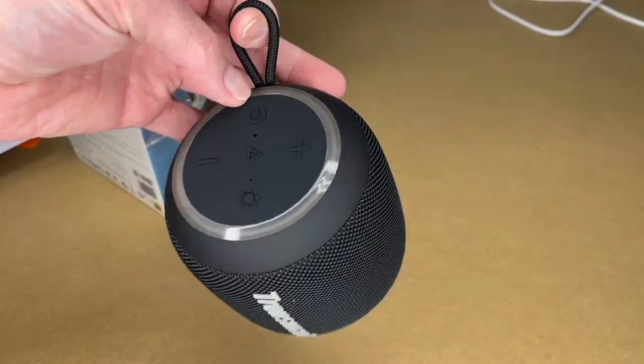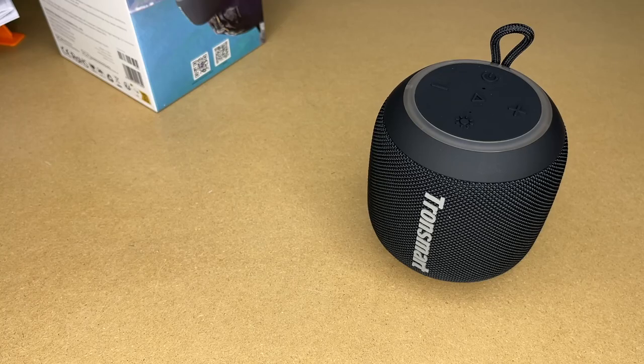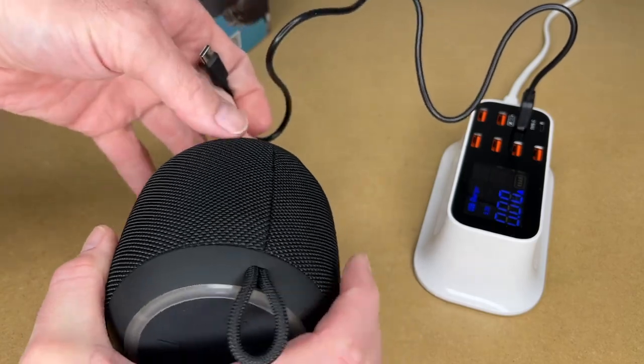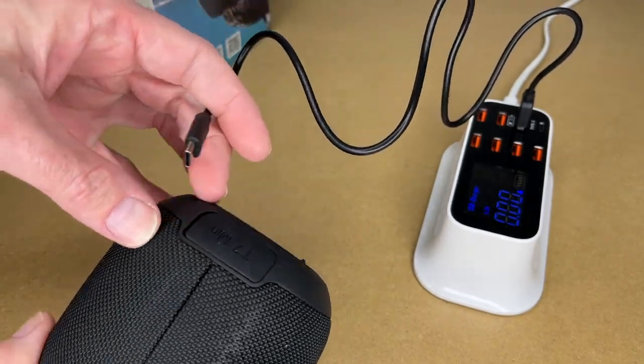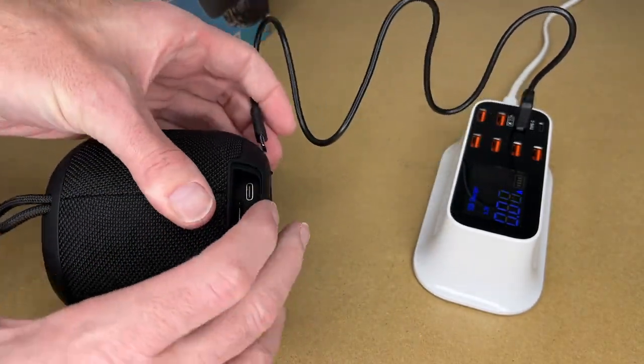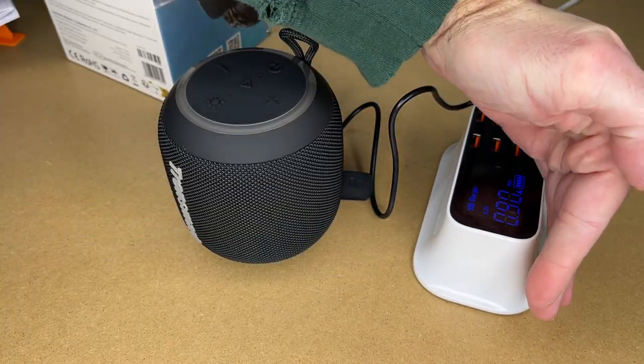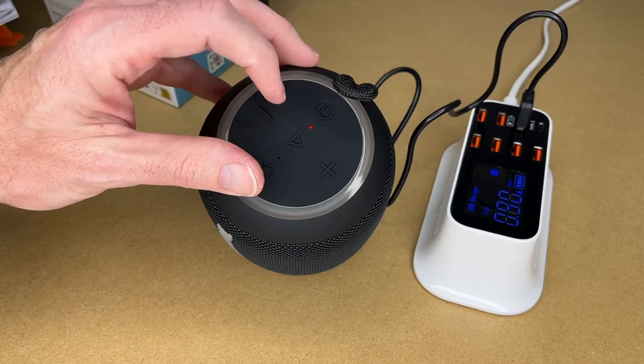There's a loop here to hang it, and a clear ring around the top. Let's try charging this — I'll plug into my USB charger and into the back of the speaker. It's charging at about 0.9 amps, and you can see the red light is on.